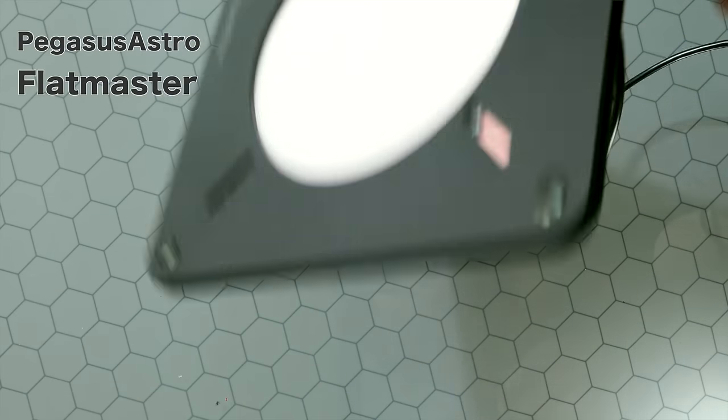Next piece of equipment is some kind of white illuminated panel or source of white light to take your flats. I'm going to be using the Pegasus Astro Flatmaster, but it's not necessary to buy something for this. You can use a drawing app on an iPad or laptop — just put it flat against the front of your lens or telescope. The important thing is to get it very flat against the front surface and evenly illuminated. You can also get LED tracing tablets that work really well.